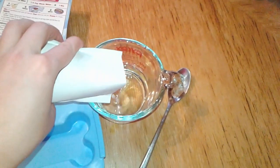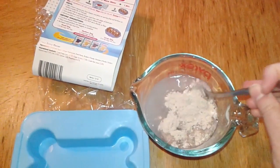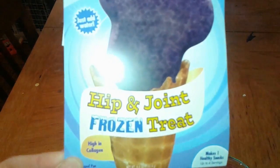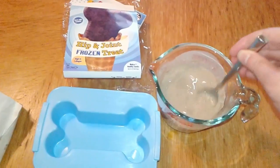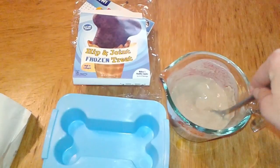I'm going to go ahead and pour this in and give that a mix. Looking at the packaging, it says this is a hip and joint frozen treat with high-end collagen. I'm hoping maybe this will be good for Kit — we do give him joint supplements.